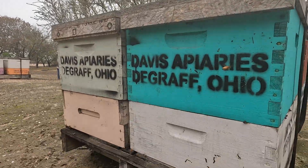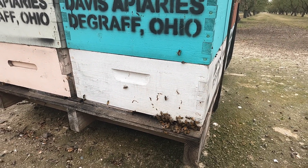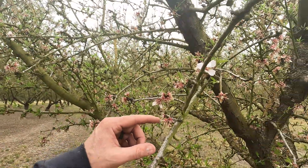Bees are crucial to the almond industry. You have to have bees to pollinate the almonds. Here they are right here. Pollination is almost finished, hopefully. Hopefully all these flowers will turn into almonds. Looks like we got lots, but hopefully it was a good pollination so we'll have a good crop and we'll have lots of almonds to sell to the public that are high quality.